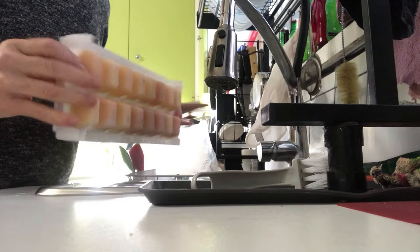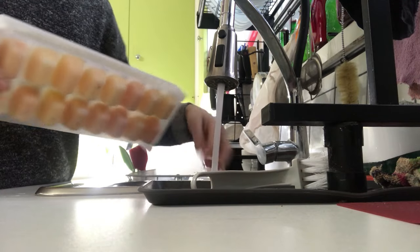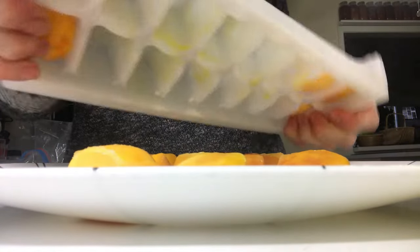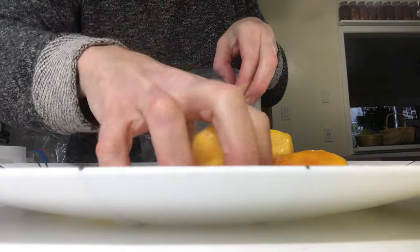To get your egg yolks out of your ice cube tray, simply run it under hot water. Transfer your egg yolks into an airtight ziplock bag, take all of the air out, and throw them in your freezer.